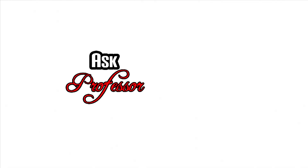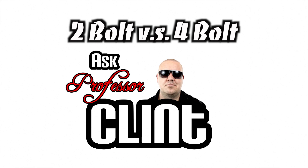I'm Clint Grover with Never Done Industries and today we're going to talk about two-bolt versus four-bolt mains. First off, I'd like to thank Bill Schultz for sharing some of his wealth of engine knowledge with me for this video. Who's Bill Schultz, you ask? Just one of the top race engine builders on the planet — if you've ever raced against one of his engines, you know exactly who I'm talking about.